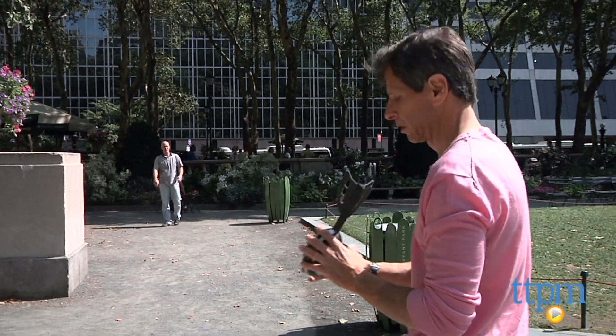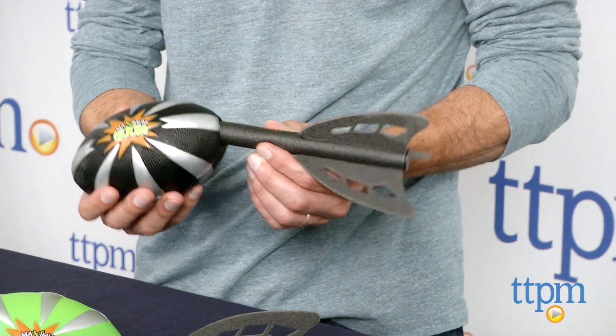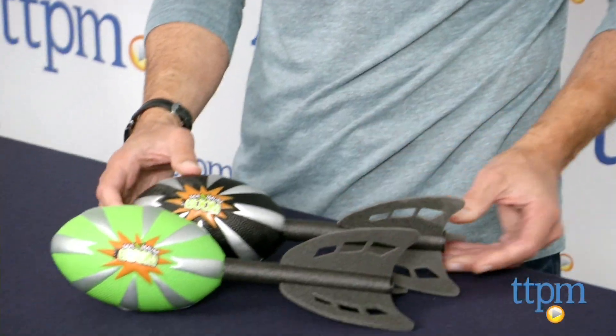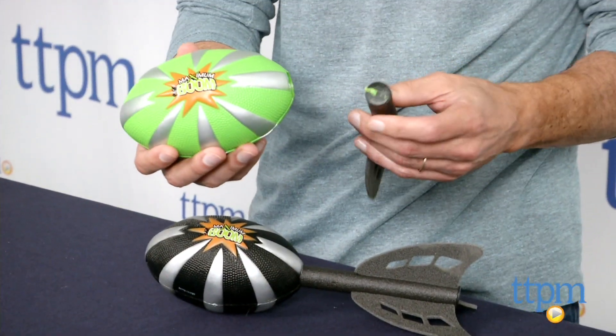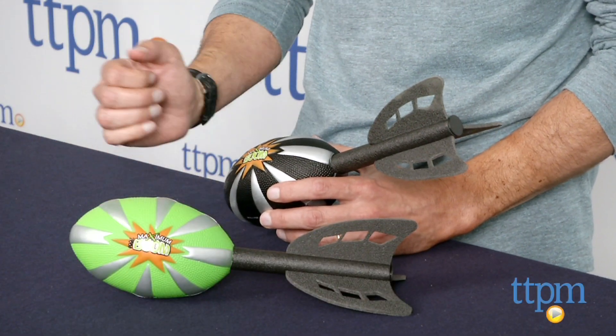The only drawback this football had is the tail kept coming out. As you can see right here, the tail comes in and out, and this happened with multiple footballs. So we had to put it back in to keep playing, or you're going to need some glue. That was one negative that I wish they did a better job with.